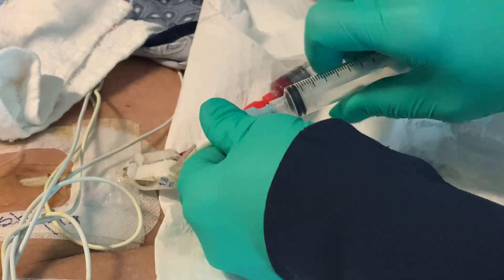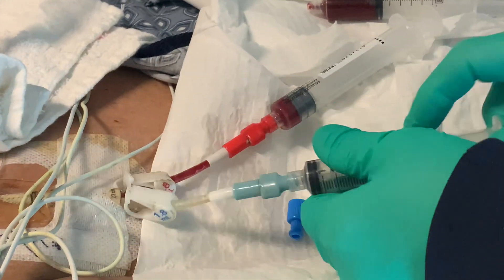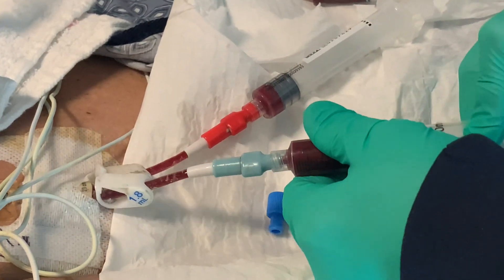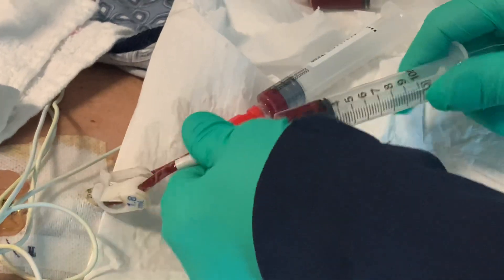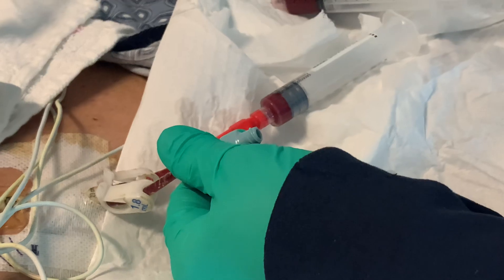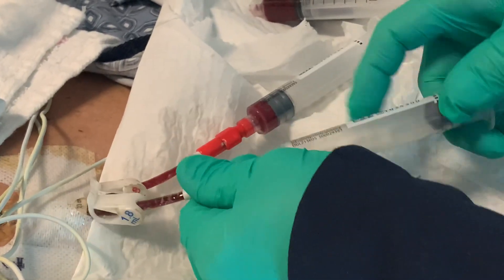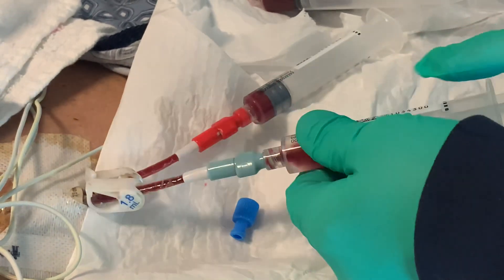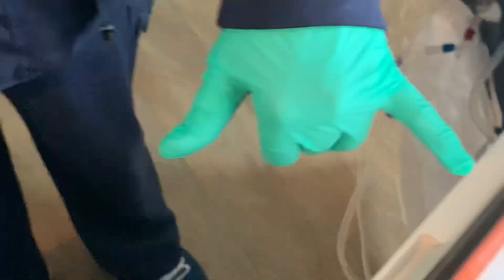All right, repeat the same for the other port. Drawing five cc's to make sure we get all our heparin out. Now testing our line with our saline flush. Feels like butter, right? Soft like butter. No resistance.